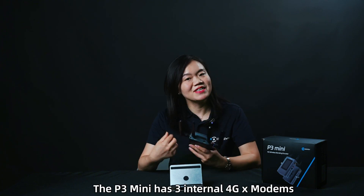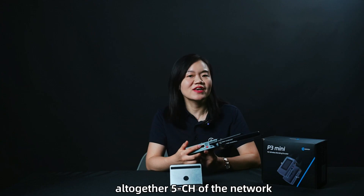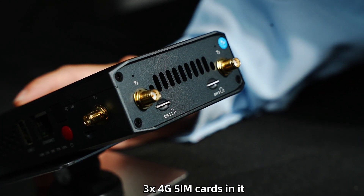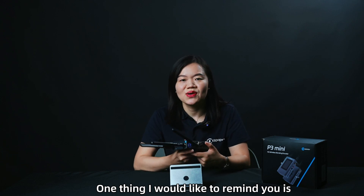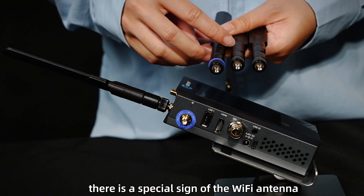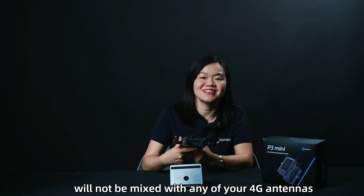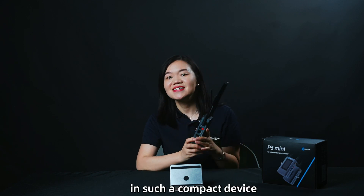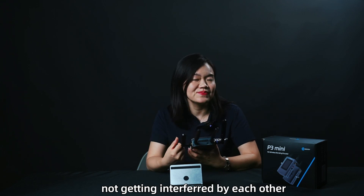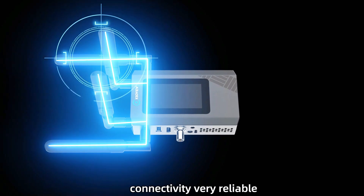Now let's talk about connectivity. The P3 Mini has three internal 4G modems, one Wi-Fi, and one Ethernet — five channels of network in total. You can directly insert up to three 4G SIM cards. One important reminder: when you install the antennas, there is a special marking for the Wi-Fi antenna — make sure it is not mixed with any of the 4G antennas. Our anti-interference technology ensures that in such a compact device, signals do not interfere with each other, making connectivity very reliable even in areas with poor signal.